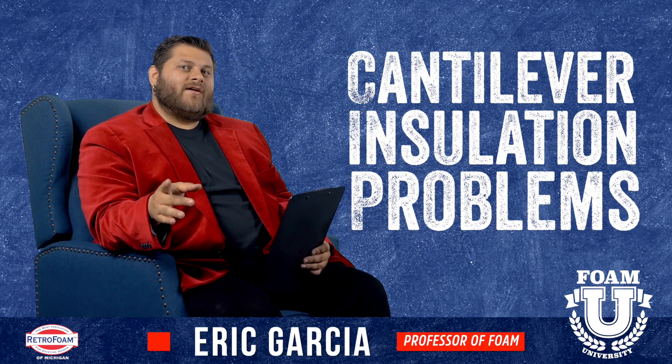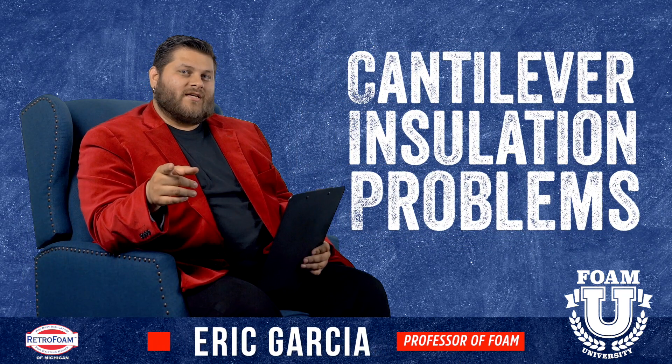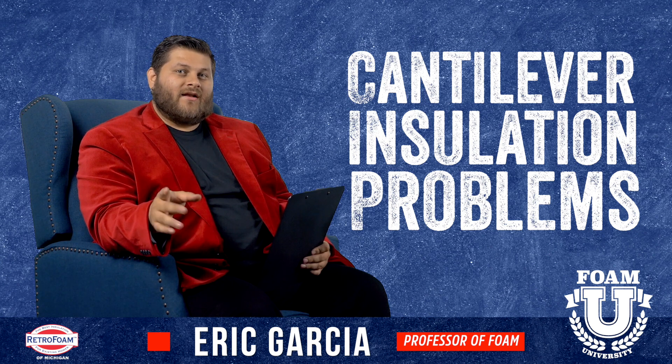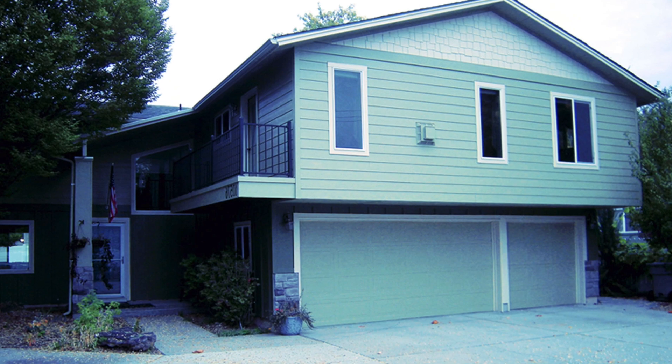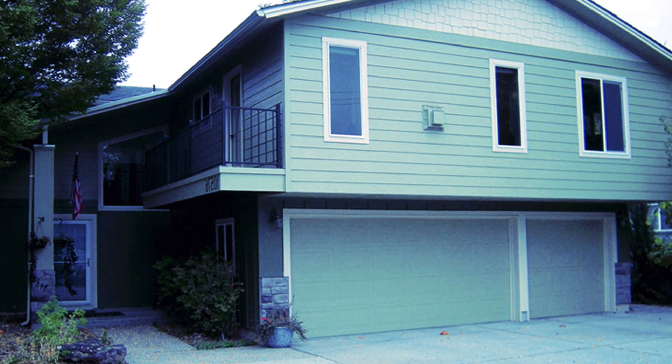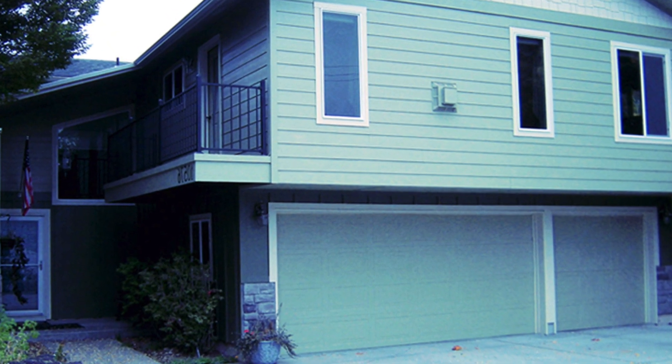Welcome to Foam University. Today we're going to talk about some problems you might be experiencing if you have an inadequately insulated cantilever. If you're not sure what that is, it's typically just an overhang that's usually at the bottom of the house, or it could be where your first and second story meet.